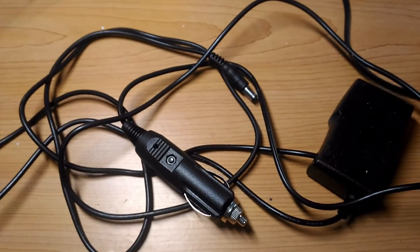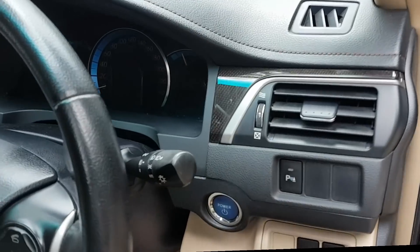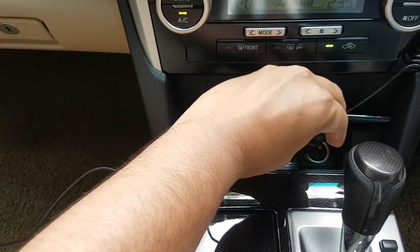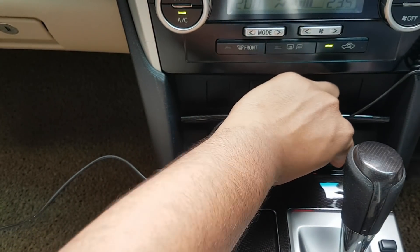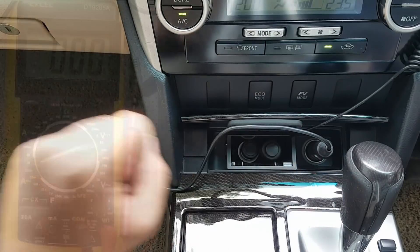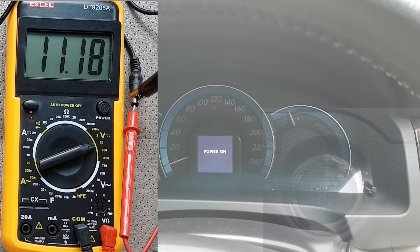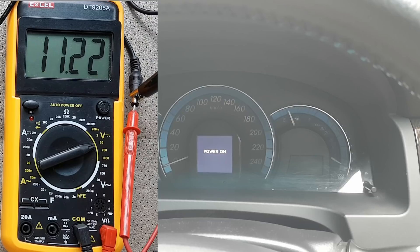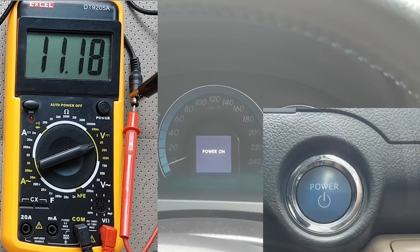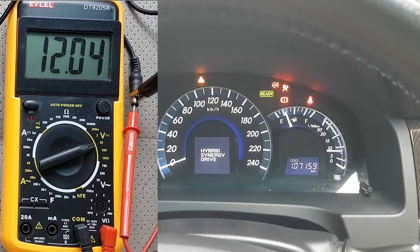Let's test it out. The red LED turns on whilst the accessories mode is turned on. I plugged in the voltmeter to the voltage regulator output. As you can see, the output from the regulator does not exceed the recommended 12V. It's fine to go under voltage but not over voltage.